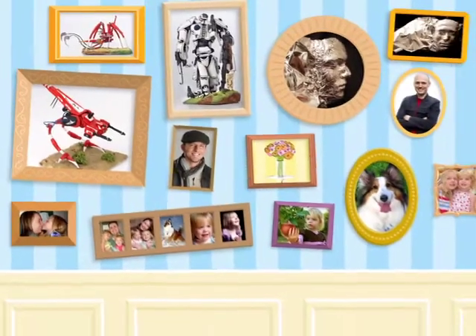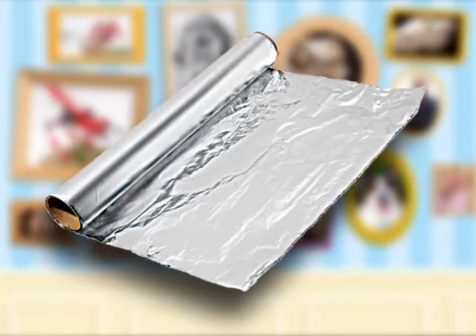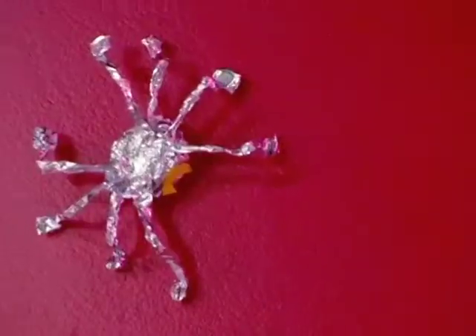These artists just use their imagination and a simple item you can find in your own kitchen. Now it's your turn to give it a try. I'm Jessica Edwards. Some of our viewers' favorite crafts are made from aluminum foil, so we decided to create some more foil art projects just for you. Grab a roll and let's start twisting foil into a super spider.